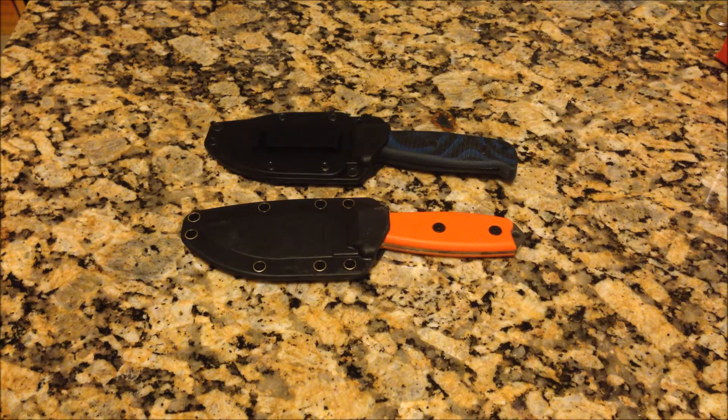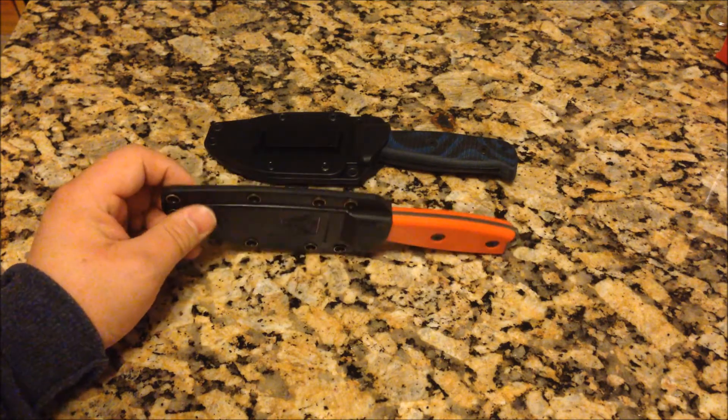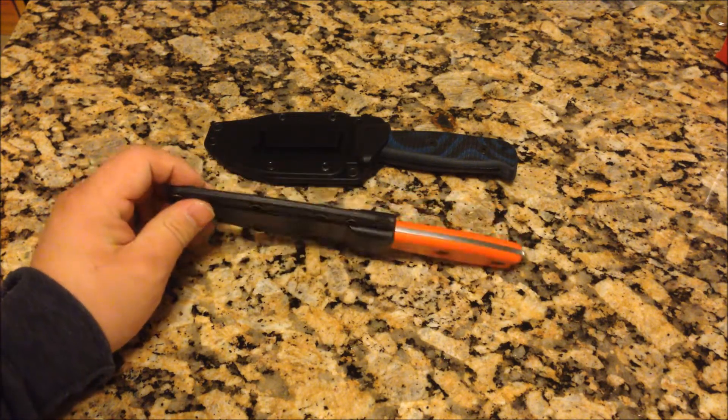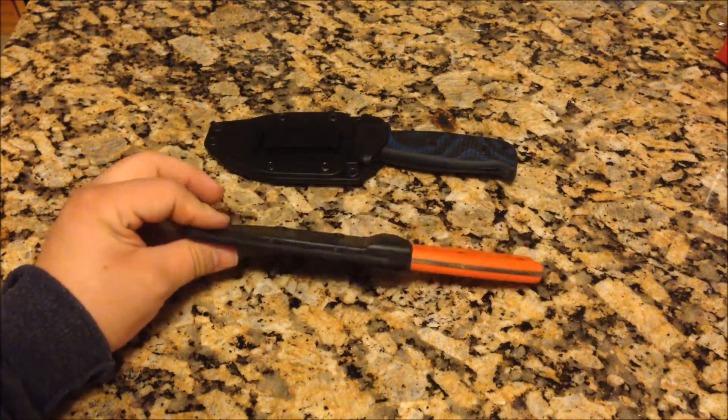Hey guys, it's Joe with Modern Survival Sense. I'm back with another knife review. This time I'm reviewing a fixed blade knife — I know I've been a little bit lacking in that department. I actually do prefer fixed blade knives over folding knives.